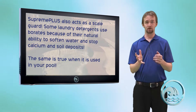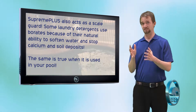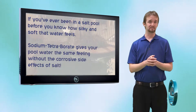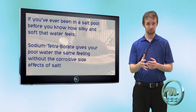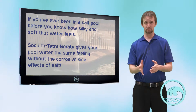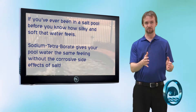So not only is it going to cripple algae, sodium tetraborate is also going to prevent scaling and staining. It also makes water silky smooth. If you've ever swam in a salt pool you know how smooth that water feels — sodium tetraborate does the same thing without the negative corrosive side effects of salt.